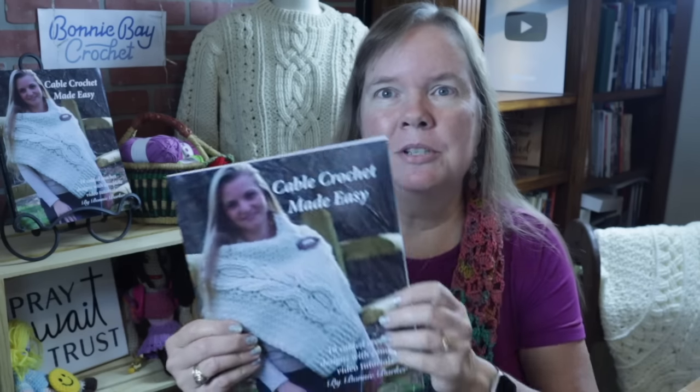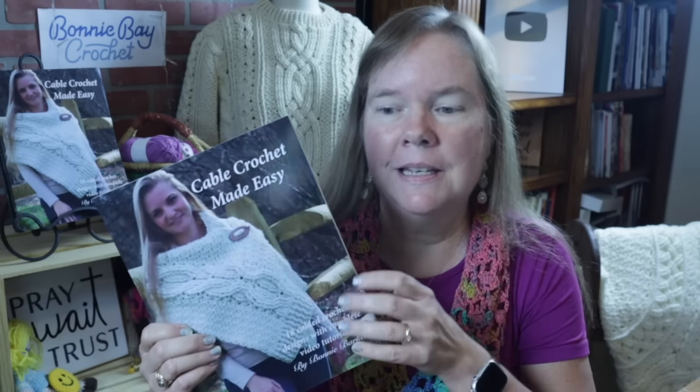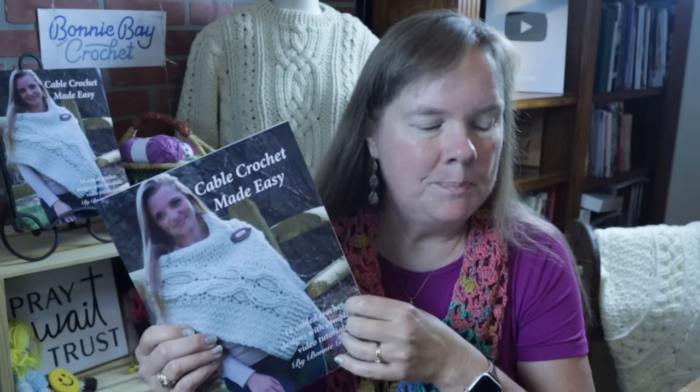Hi everybody, this is Bonnie Barker with Bonnie Bay Crochet, and I have something very special for you today. It's actually an older pattern that was originally published in my book, Cable Crochet Made Easy. This is the book that has complete video tutorials included with the written patterns, and the pattern I'm about to show you is also available as a PDF download should you just want the single pattern and not the book.